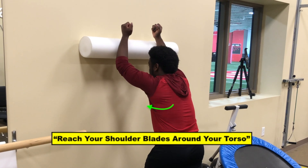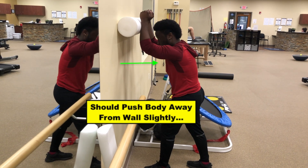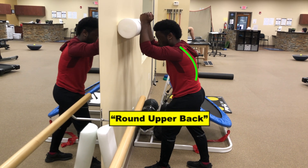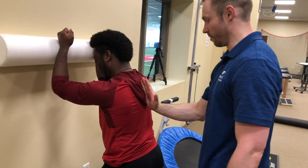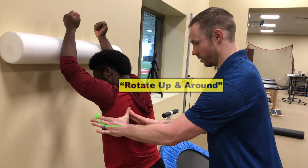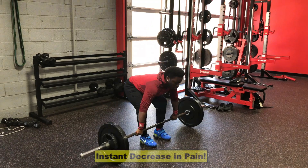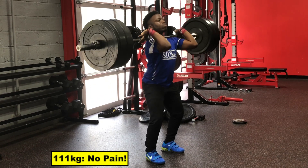We started to include the wall slide exercise into our treatment plan to help improve this desired movement. I like to cue athletes to reach their shoulder blades around their torso and push their body away from the wall slightly, almost rounding the upper back as the roller slides up the wall. Another cue is to think about your shoulder blades rotating up and around your body. I would assist with this movement early on by pushing his shoulder blades on the first few reps. He then noticed an instant decrease in pain following this drill and even worked up the next week to a pain-free 111 kilo clean and jerk.